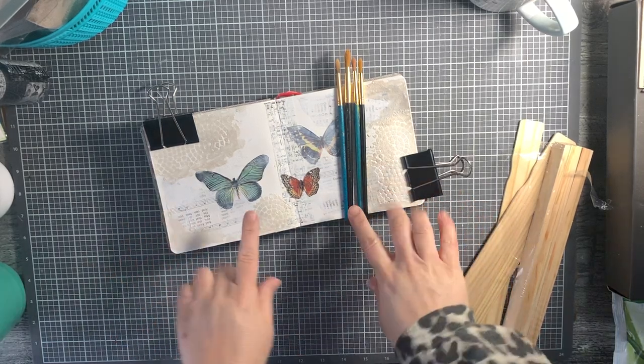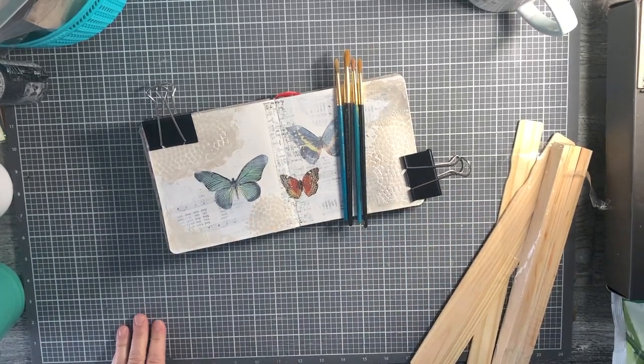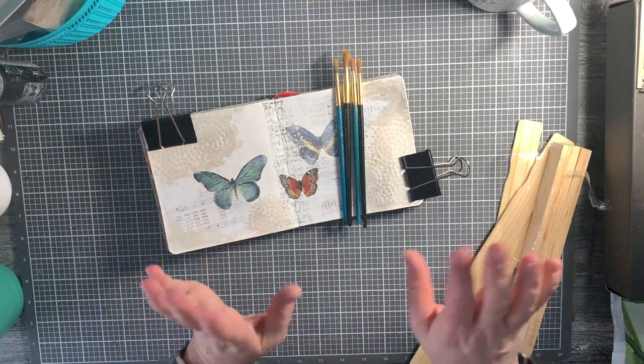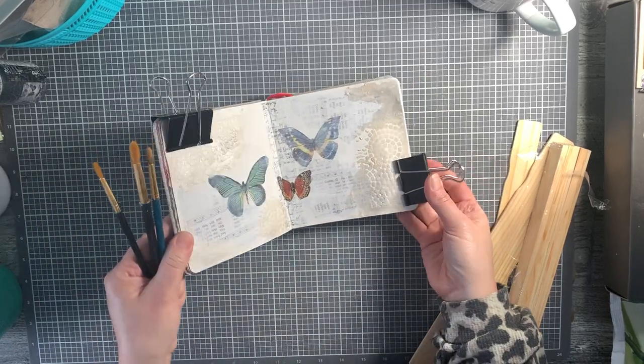I'm back, guys. You're getting actually a sneak peek at something I was working on last night that is in progress. Not what we're going to be doing today, but I just thought I'd leave it here so you guys could see. I've got something in the works here.